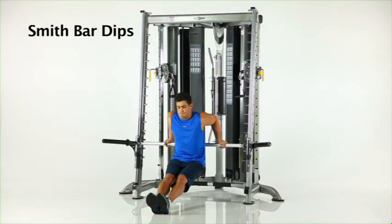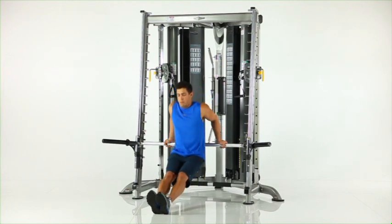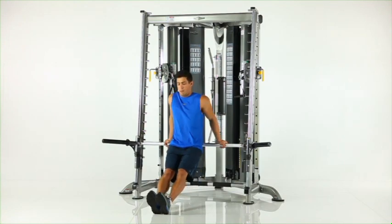Smith bar dips. Set the Smith bar and safety stops at waist height and position your hands on the bar with your legs straight out in front of you. Slowly lower your body until your upper arms are parallel to the floor. Pause and press yourself back to the start position.